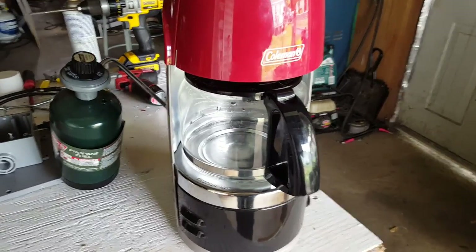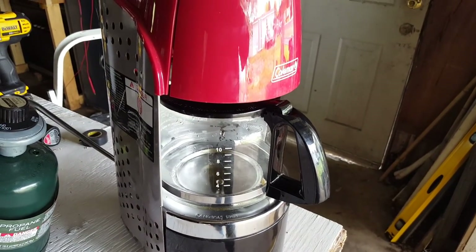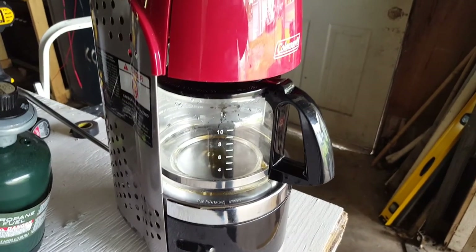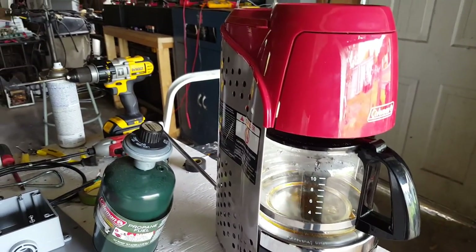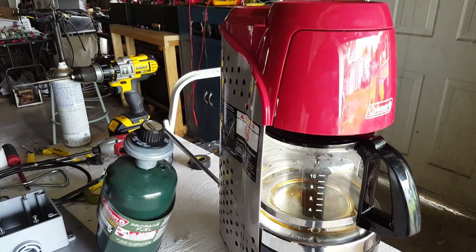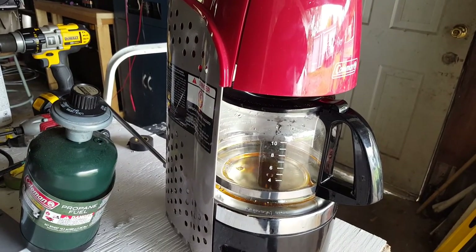It actually makes coffee pretty fast and pretty good, so I thought I'd share this and show you guys how it works. Must have left a little water in it, but that's okay. She's already starting to make it — the neatest little coffee maker I've ever seen. She'll start pouring along here real quick when that water gets hot.